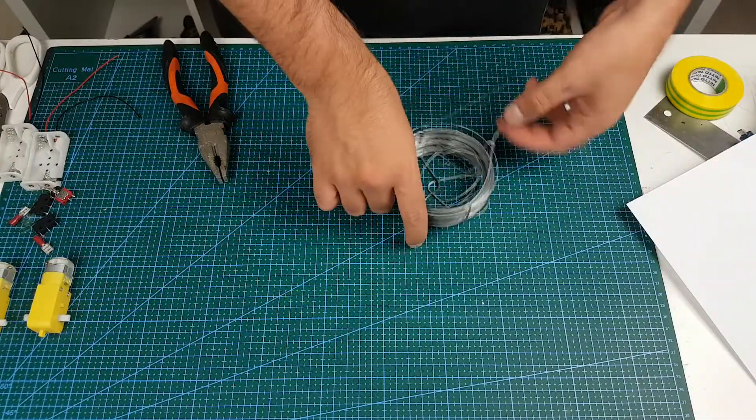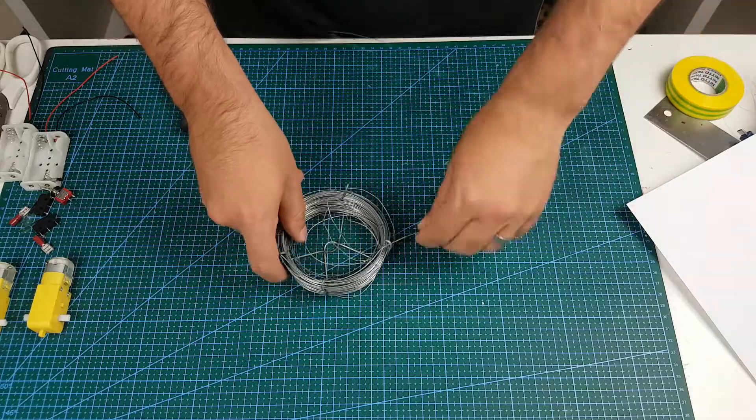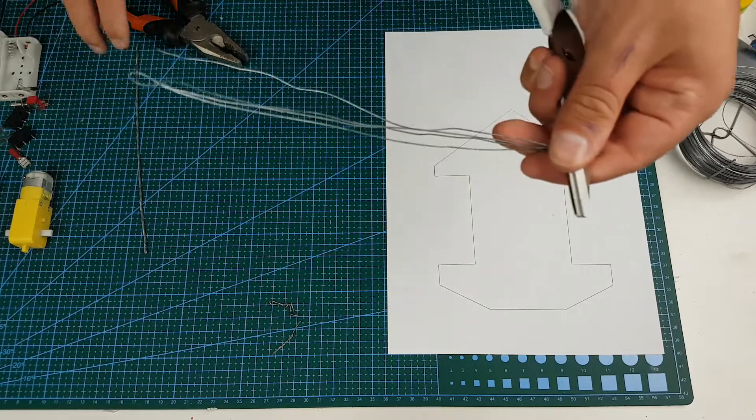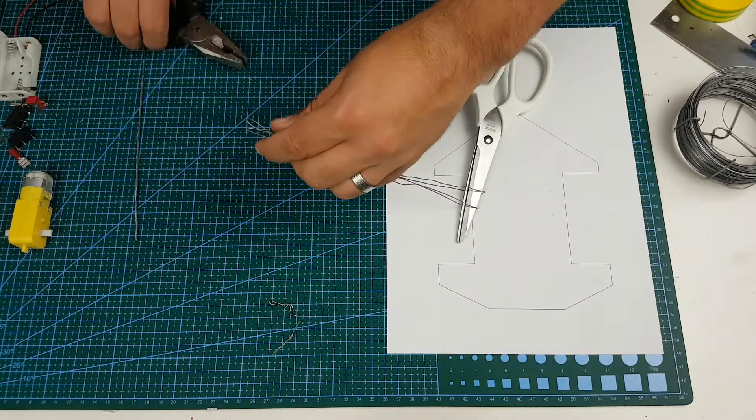Starting with the antenna, just use a bundle of chicken wire to make it strong and also a little bit bendable. I wrap them around each other and then insert them into the spade clips.